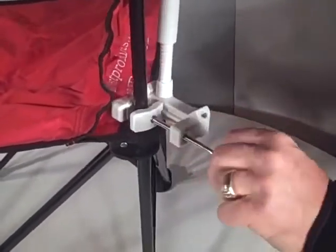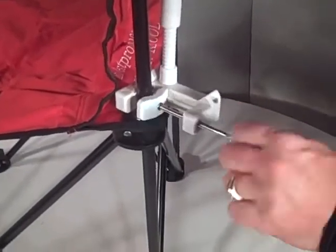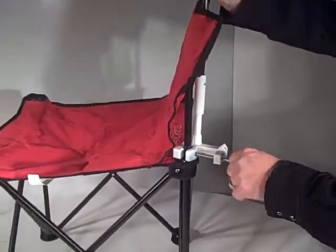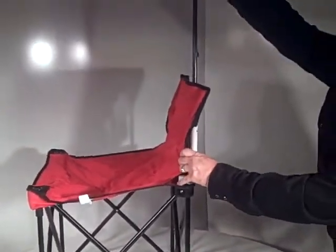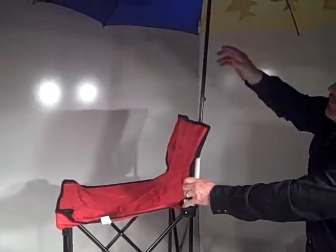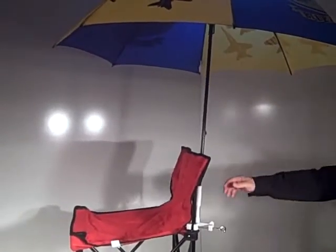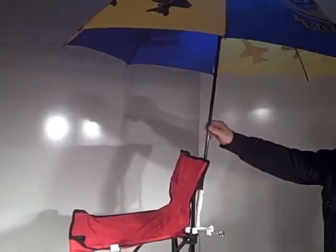Open your umbrella a little bit so it clears the back of the chair and screw it down tightly. This happens to be our Blue Angel umbrella for the Blue Angels Jet Team. All you do is open it up — it's good in 20 to 30 mile per hour wind. It's a flexible shaft, which allows it to have some movability so it doesn't break.